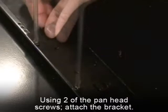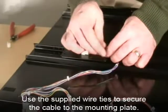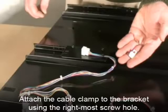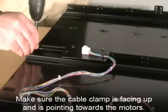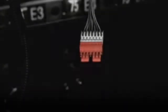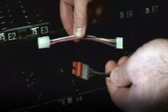Using two of the number eight by one-quarter inch pan head screws, attach the bracket as shown. Use the supplied wire ties to secure the cable to the mounting plate. On all machines, you will need to attach the cable clamp to the bracket using the right-most screw hole as shown. Make sure the cable clamp is facing up and pointing towards the motors. If working on a National 167, the cabinet harness for a late model National 167 looks like this.